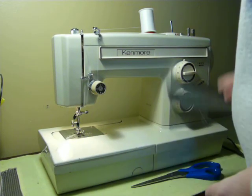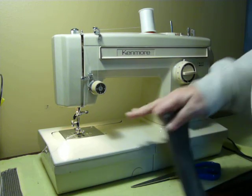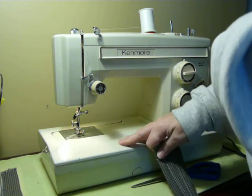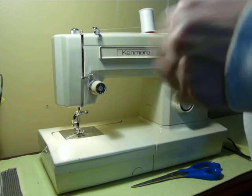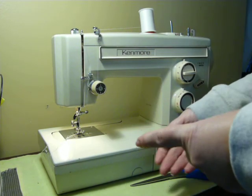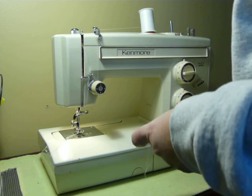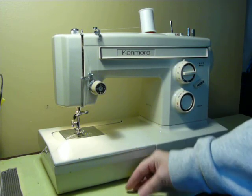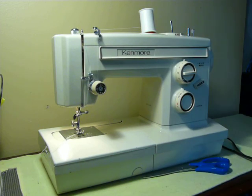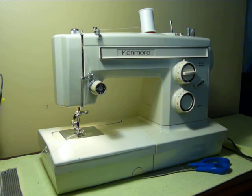That, once again, is the vintage Kenmore model 1947 all-metal convertible free arm sewing machine with 12 built-in stitches and the button holer. My email is down under the video — you can click on the blue NTG and subscribe to my channel and you'll get notifications whenever I upload a new video. You can find this machine over on eBay for sale — grab it while you can if it's still there, because these convertibles don't last very long. Thank you.